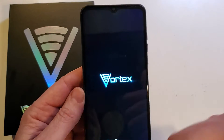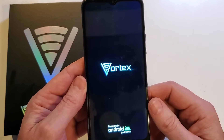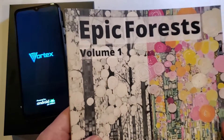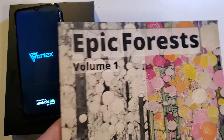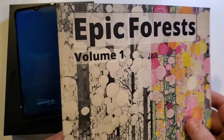If that has helped you, please like and subscribe. Thank you for watching. Now if you would stick around for a little bit of our art — we made this Epic Forest coloring book. It is available on Amazon. If you look up Epic Forest coloring book or just click the link in the description.